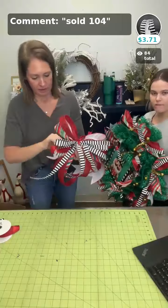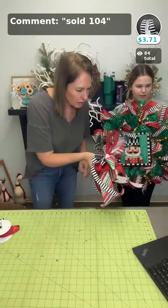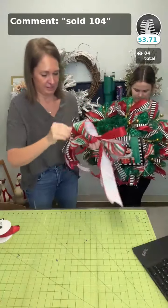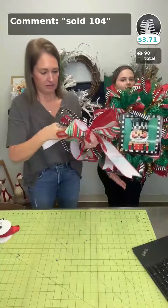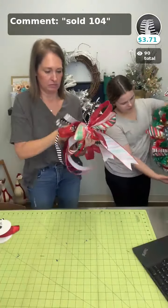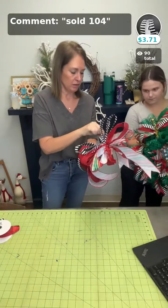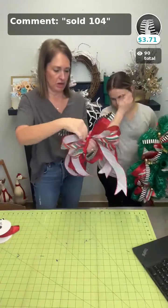Now she's just going to fluff her bow. We're probably going to put it at the bottom of the sign. We like to do it different every single time. The little black and white bow is easy — I like it.